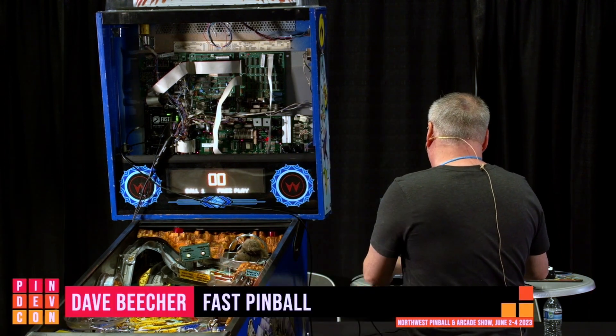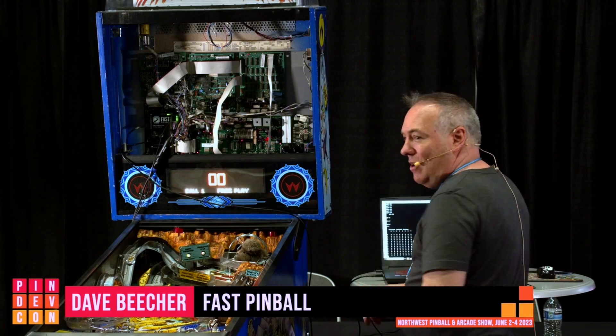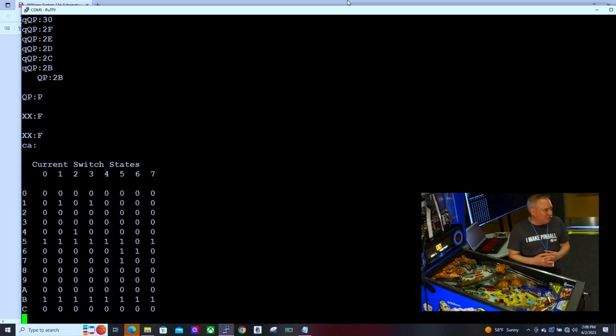We even have a command that if you want to see what the switch matrix is doing right now, there's a command right there to show what the switch matrix is doing at that point in time.